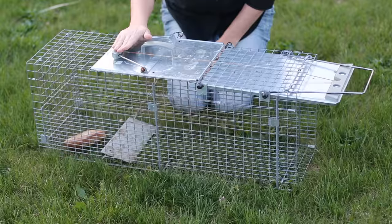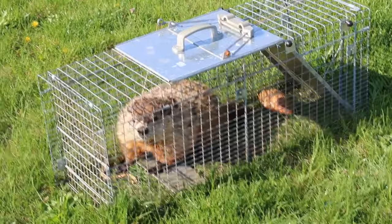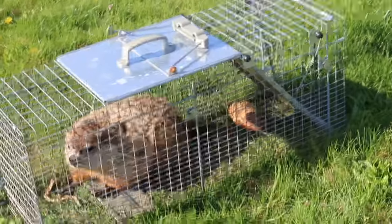So it looks like we have Mr. Groundhog in the live trap. As you can see, the flap has gone down — he can't get out unless I pull this thing up and over.